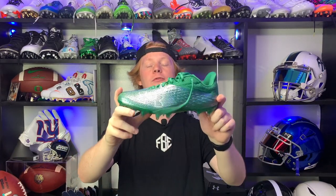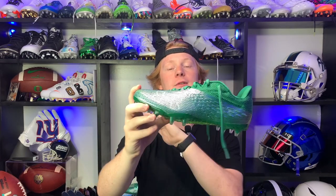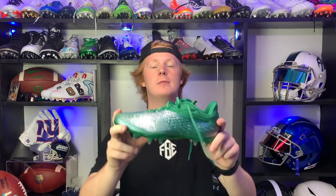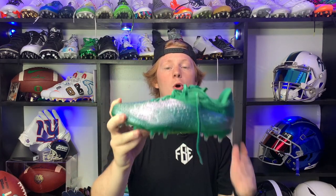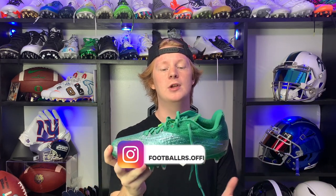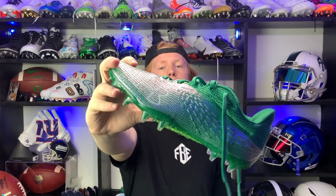So there you have it — the full unboxing and review of the Under Armour Blur Smoke, the lightest cleat in football. I want to thank David from OA Sports LLC on Instagram for sending me the green pair. If you enjoyed today's video, like, comment, and subscribe — we post three football videos every single week. My name is Devin, also known as FBE, thanks for watching another episode of Footballers.